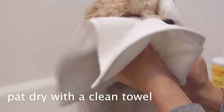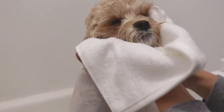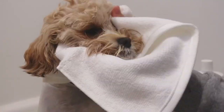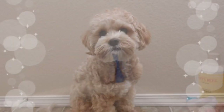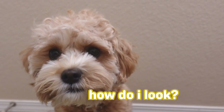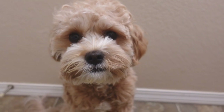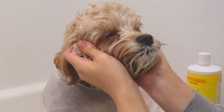Pat dry with a clean towel, and we reward Olive with a treat after each cleaning for being a good sport. How did you like it? Good? You don't have to get a bath, right?